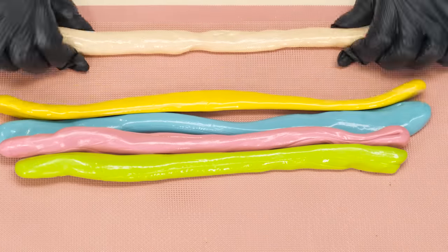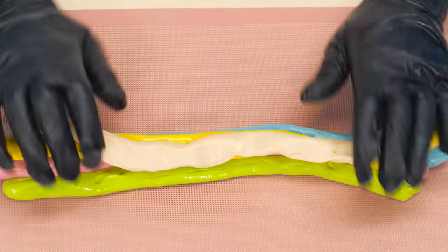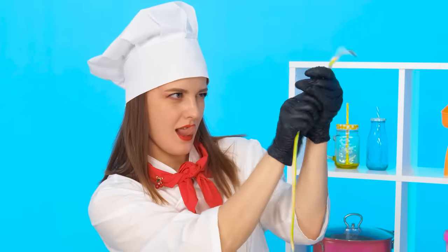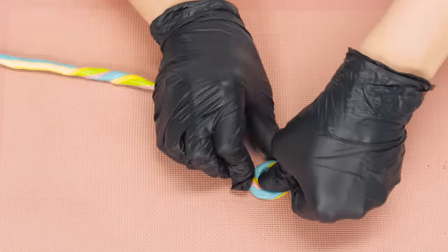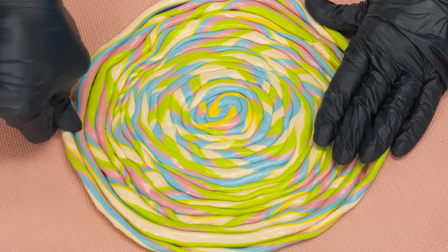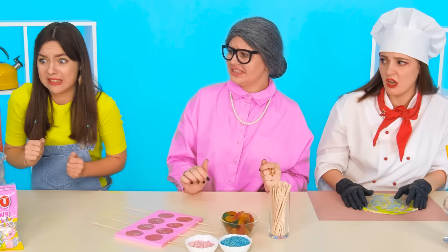Grandma likes it. I'll twist the caramel into bundles and twist it into a large lollipop — just like that. Oh, it smells like something burnt. This is my caramel — it burned down. Granddaughter, you're such a slop.